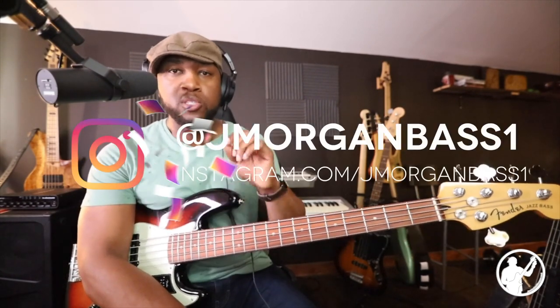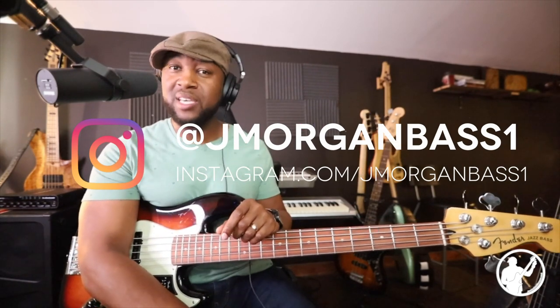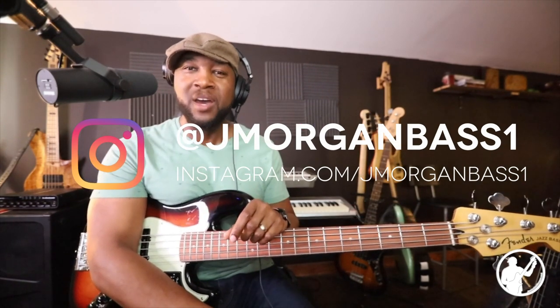If you haven't already, be sure to subscribe and turn on bell notifications so you'll know when I post a video or go live. That's it, guys — I can't drag this out any longer. I will see you on the next video. Much love. Peace. God bless.